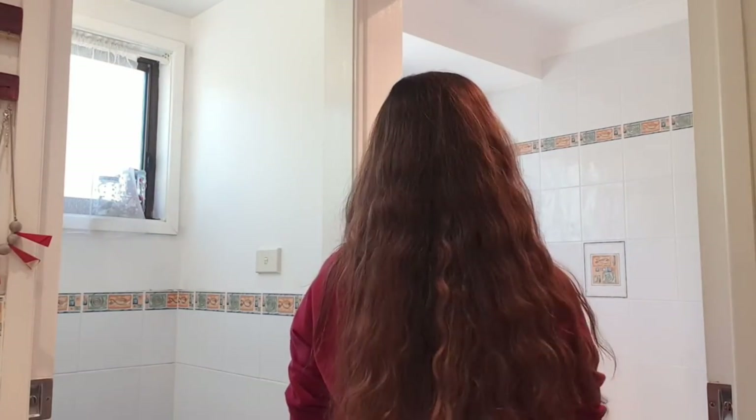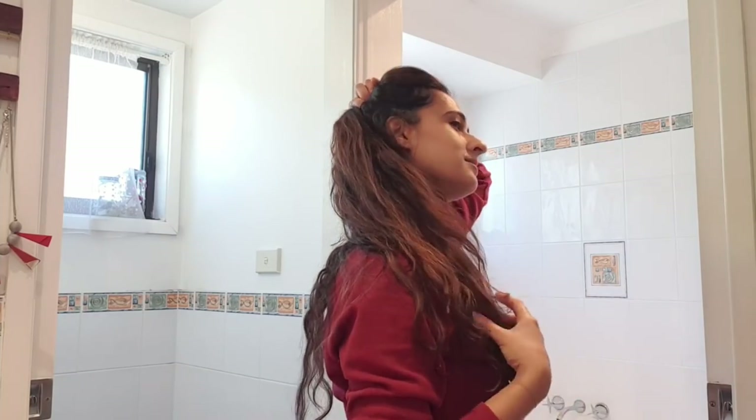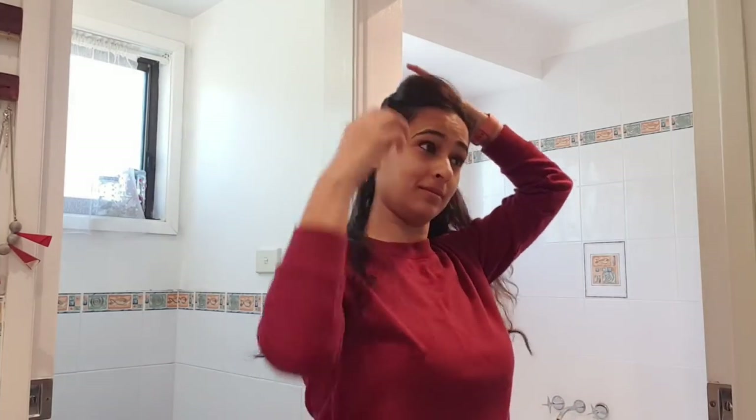I want this video to be real, so let me show you my real, natural hair. I washed my hair yesterday and let it dry naturally — no products or hair straightener — so I can show you how my hair really is. As you can see, my natural hair is very wavy and not straight at all. I do have some grey hair, but I got my hair colored a few months ago, when I had many more grey hairs, which was the main reason I got it colored.